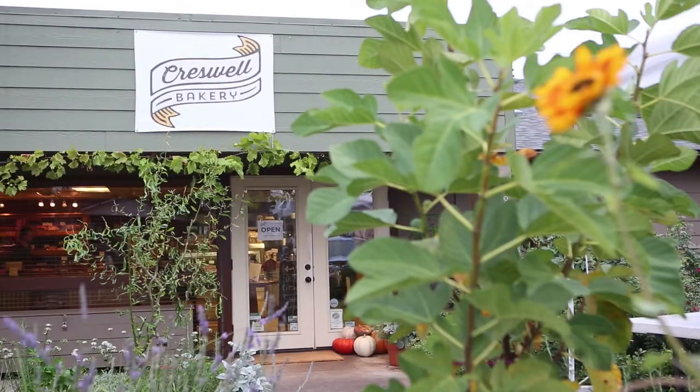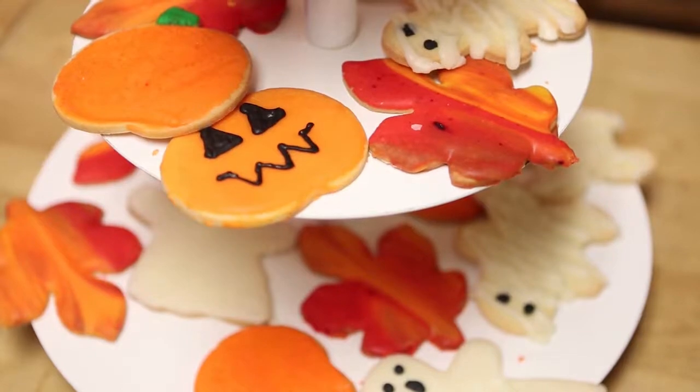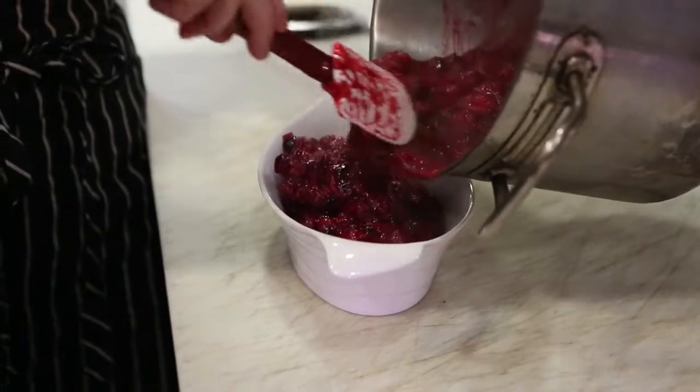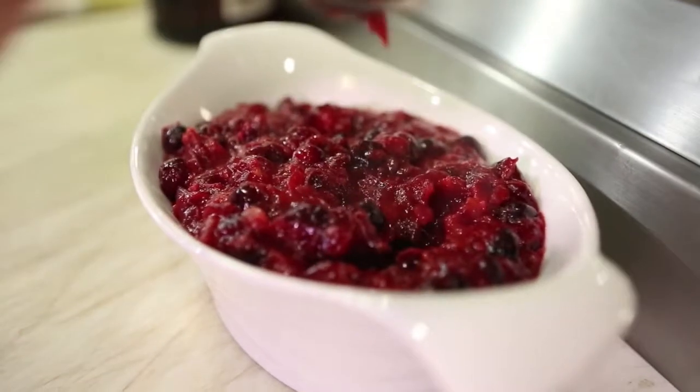This is my favorite time of year, absolutely hands down, just based on — I love the weather, love the rain, the kind of food and stuff that you get to cook with in the fall and winter. I love it. Red wine season. It just smells like holidays.